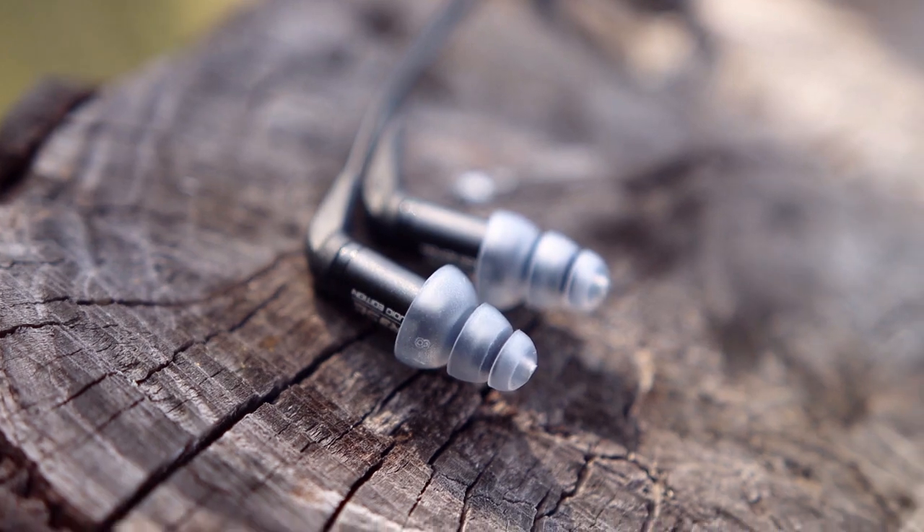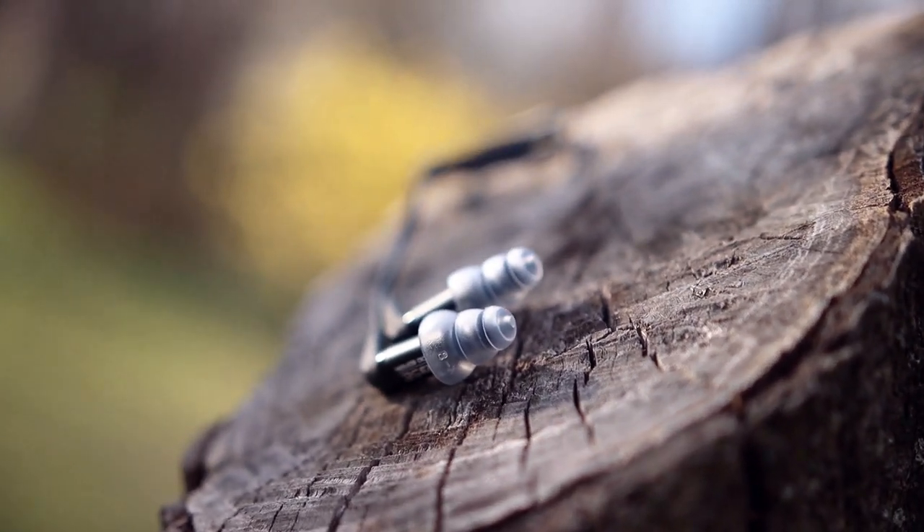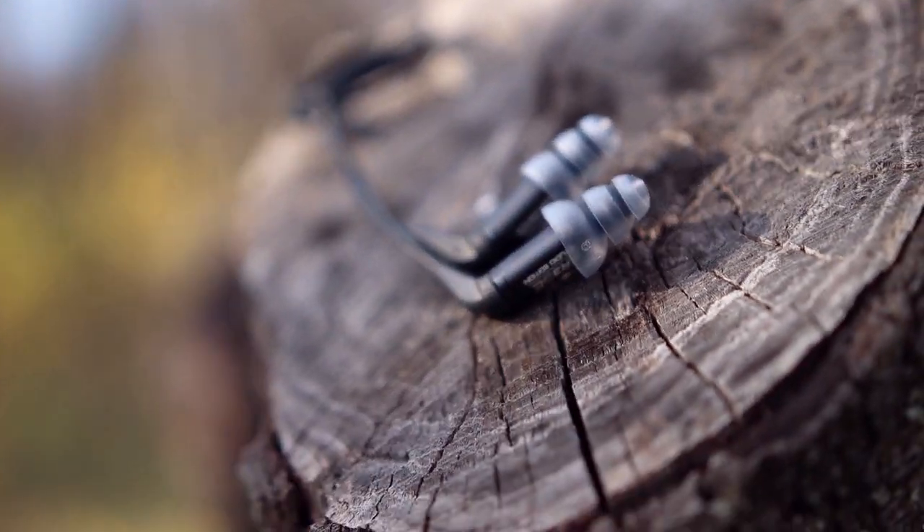Right now I'm getting about 20 to 25 decibels of passive noise isolation. I had the opportunity to be next to my girlfriend at the computer, wearing the ER3 SE and making switches between them and the Unique Melody Mest 2. When doing the switch, I actually noticed that the Mest 2 offers way more passive noise isolation.